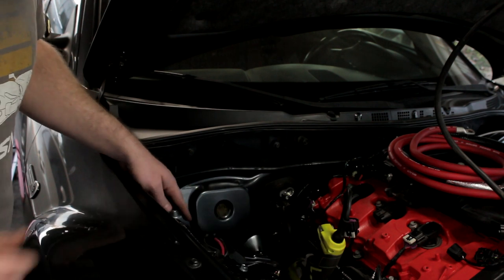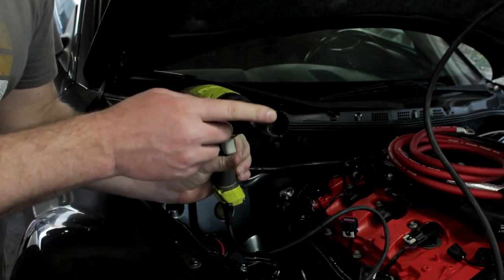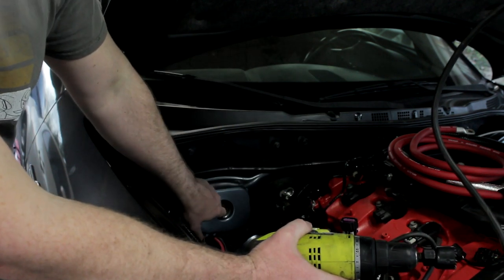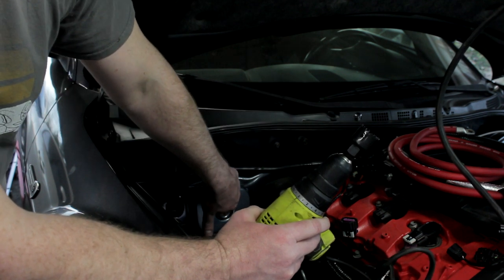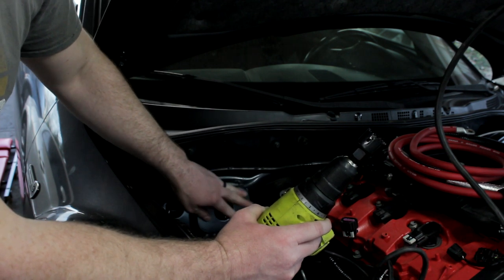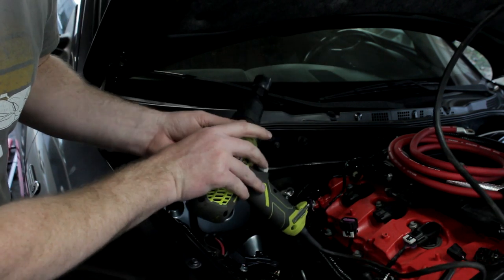Quick tip: after you have the main hole drilled, go ahead and take out the drill bit from the center of your hole saw, then use just the hole saw portion to clear the insulation out of the way. Make sure the drill bit is off at that point, because once you go through the insulation you've got the HVAC system and heater box — you do not want to drill through that. You'll be able to cut the insulation pretty easily and then you've got a hole to run your wires through.